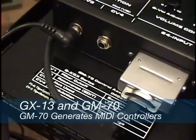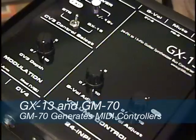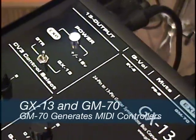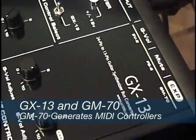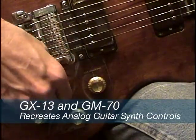The GM70 then converts the control voltages into MIDI commands. For example, the virtual GR300 emulation in the GR55 or VG99 can be controlled from a G303 guitar in the exact same way a real GR300 would be.